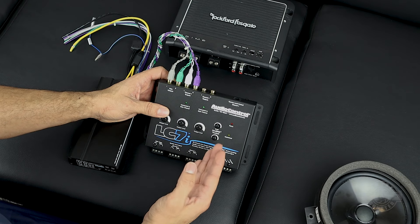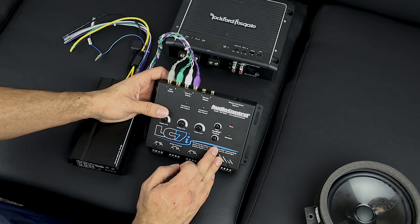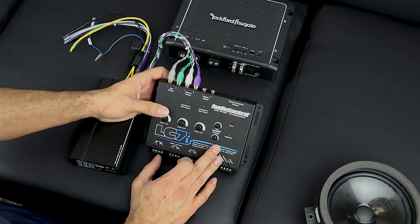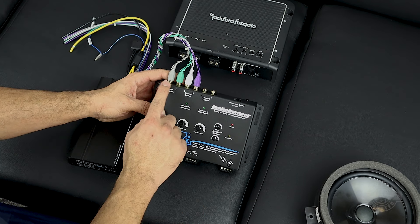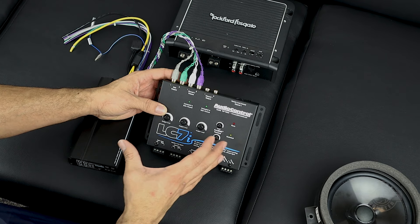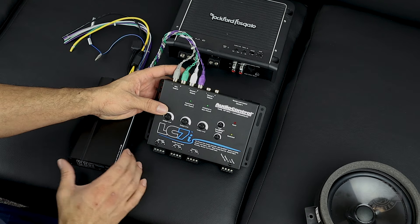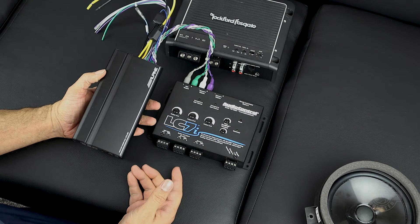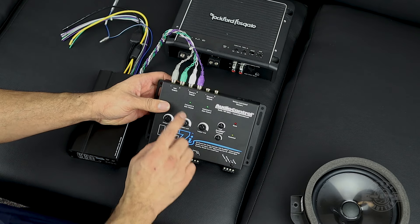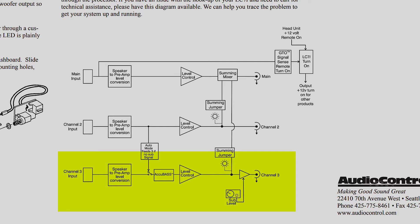I want my subwoofer channel to have a full signal, and I want the subwoofer — made for low frequencies — to actually sound good as I turn up the volume. Without bass correction, the sub can start sounding hollow at higher volumes. That is a huge feature you don't get with passive line-out converters — the LC7i has it. Also, having separate channels lets me retain fade and balance functionality from the head unit, so I'm improving the factory stereo without losing any functionality.